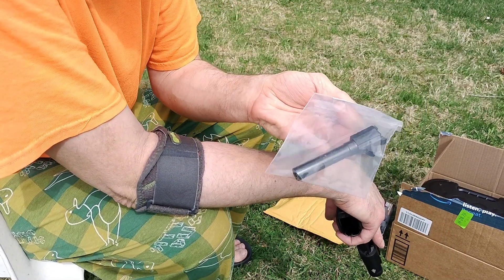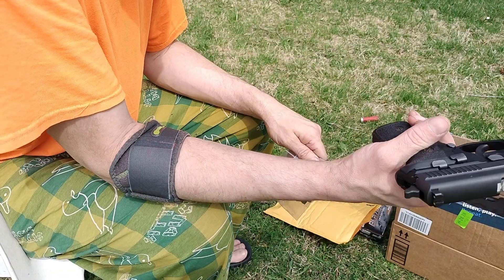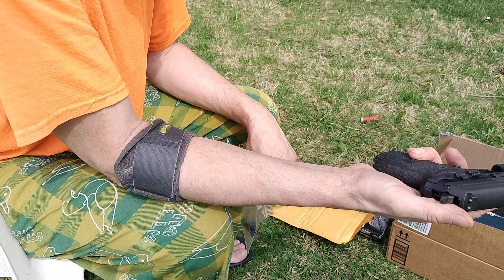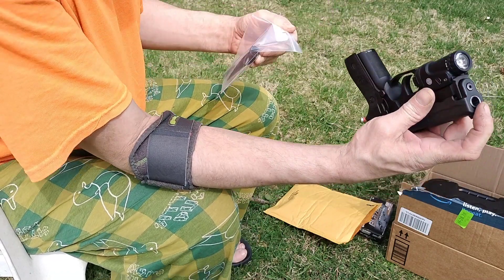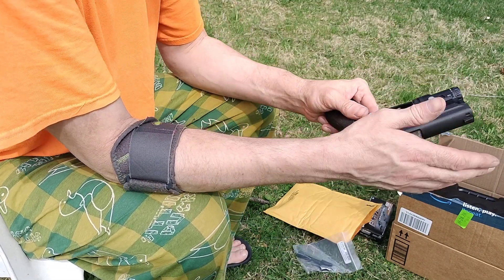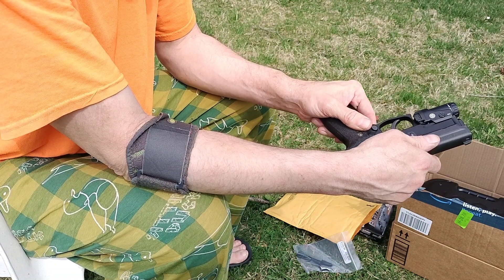I've been told on the internet in the groups that you can just put the SIG barrel in without changing anything, but it's not as accurate. The most accurate way to do it is to buy the complete SIG slide, because this barrel is a little bit thicker than this barrel, so it doesn't fit just perfect.